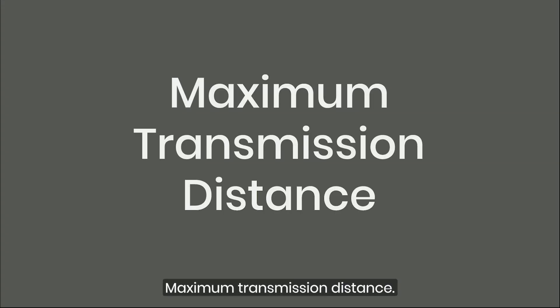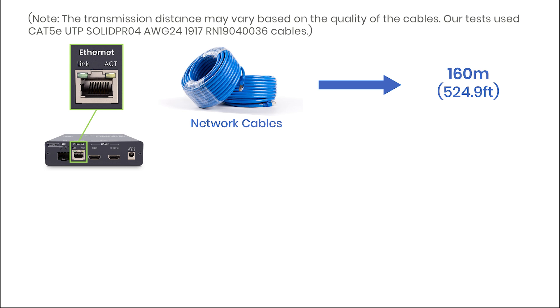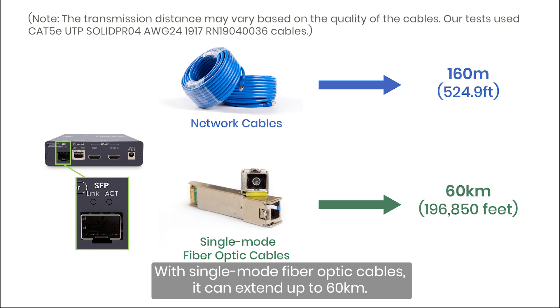Maximum transmission distance: using network cables, the range is up to 160 meters (524.9 feet). Using single-mode fiber optic cables, the range is up to 60 kilometers (196,850 feet).